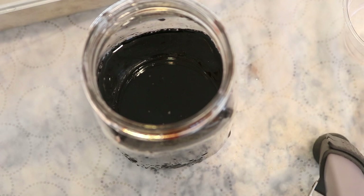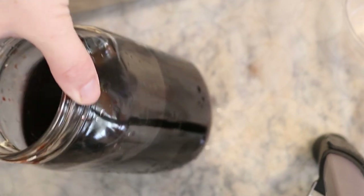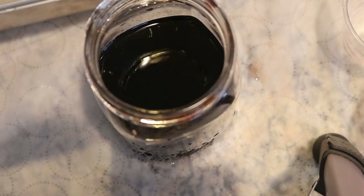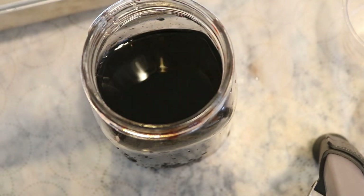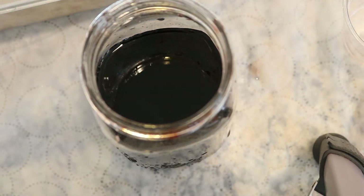Hi everyone! I am Rebecca from ChemKnits and I'm here today to Leave No Die Behind. From all the videos I was filming today I collected the remnants of cups and bottles and measuring utensils and combined it in here. So we have a combination of Cabernet, Deep Purple, Dark Navy, and Forest Green from Dharma Trading Company.